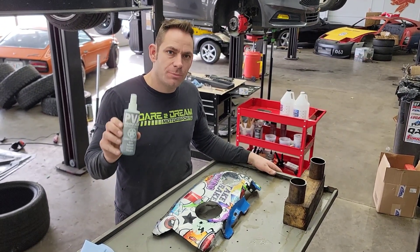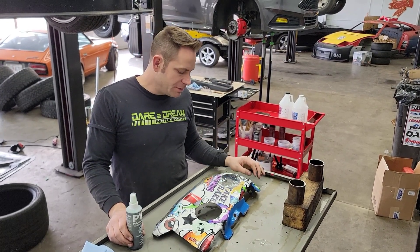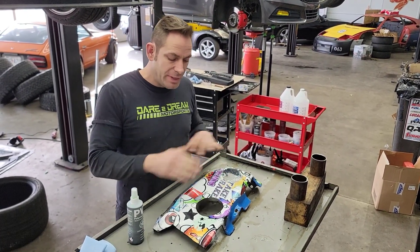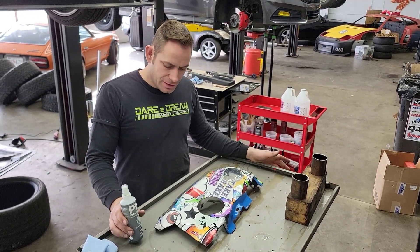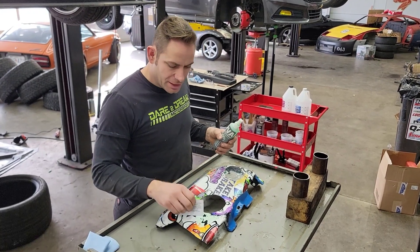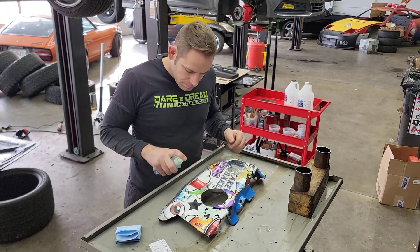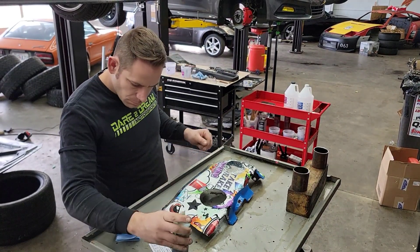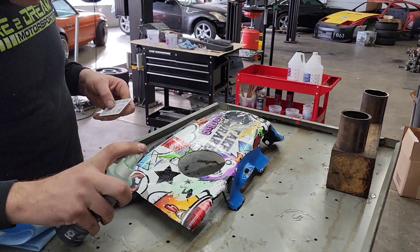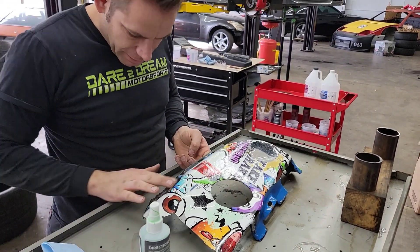The next step is we're going to take our PVA, which is really just a mold release. What the mold release does is create a barrier between the part and the epoxy and carbon fiber that we put down. That way, once the epoxy hardens, it doesn't actually stay stuck to the part. The mold release allows us to get underneath it and peel it off. So we've got just a piece of carbon fiber at the end. We're going to go ahead and spray this on — we use a credit card to help move it around, then a little rag to spread it and get any big pooling spots out of the way. If you've got to get in there and move your finger around to get into some of the spots, go ahead and do so.